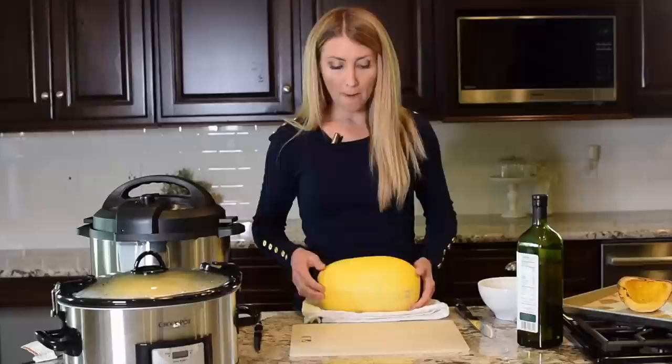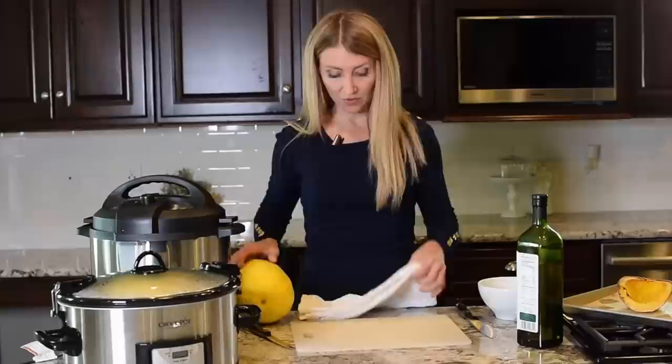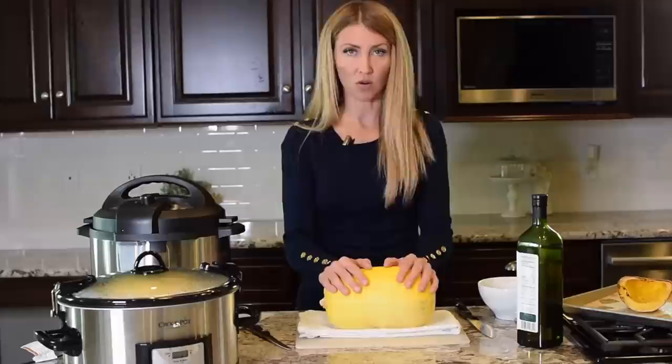The first thing you want to do — you can see I have just a regular cutting board — but if you put your spaghetti squash on it, it can be kind of wobbly and slide around, which makes it harder to cut. So what I like to do is just get a regular dry towel, put it on the cutting board, and then put your squash right on the towel. And you can see it doesn't slide around.